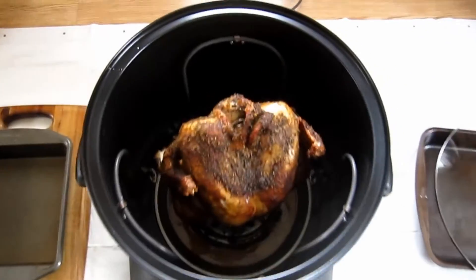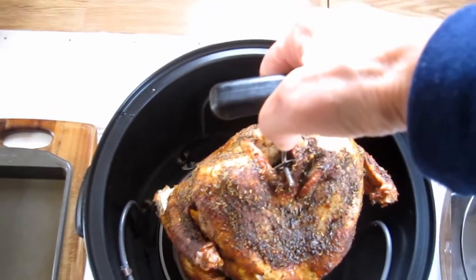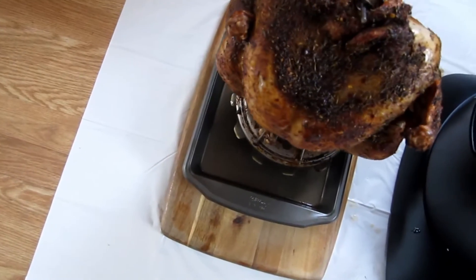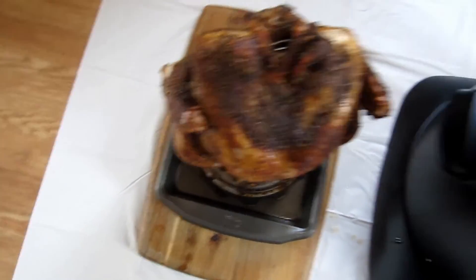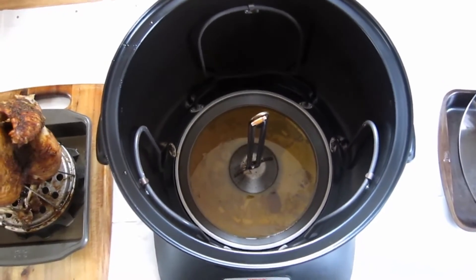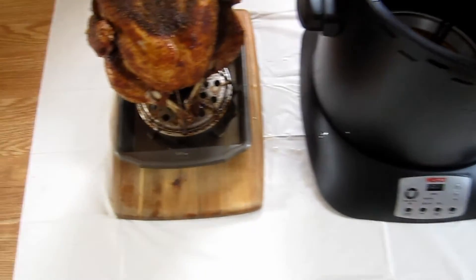To get the bird out, you just take the hook, hook it on there, and lift it out. Have a pan ready — the bottom of the cage is pretty sharp, so don't use your really good nonstick pans because it will scratch them. Here are the juices at the bottom of the roaster. The lid and the body get really, really hot. The base and the handles aren't too bad, but the other two get really hot, so be careful.